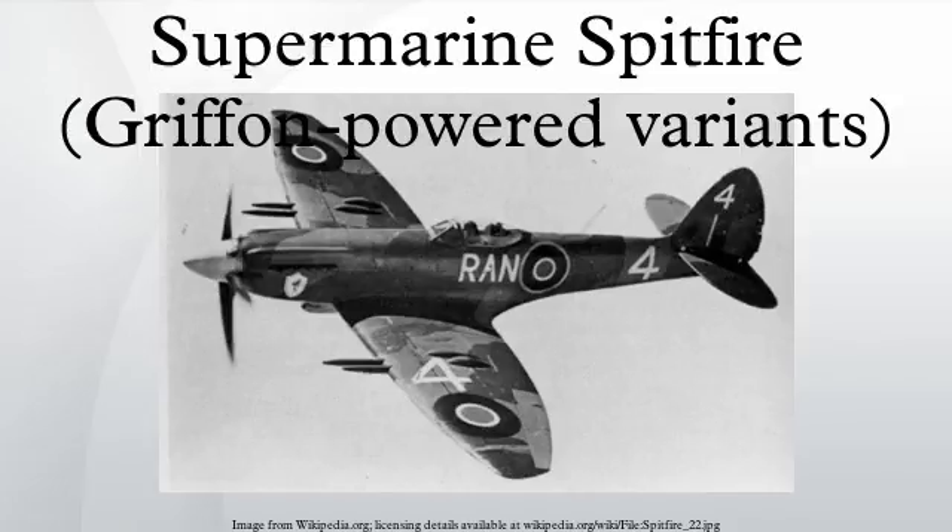The new engine had a lower thrust line than the Merlin and was set with a minus one-and-a-half degrees of down thrust. The lower thrust line and larger capacity of the new engine meant that the contours of the engine cowling were completely changed, with more prominent blisters over the cylinder heads, plus a teardrop-shaped blister on the upper forward cowling to clear the magneto, and a deeper curve down to the spinner, which was much longer than previous types. The lower cowling lost its pigeon-chested appearance, with a shallower curve up to the spinner. A four-blade Rotol propeller of 10 feet 5 inches was used. Apart from these differences, the Mk-4 airframe was closely related to that of the Merlin-powered Mk-3.